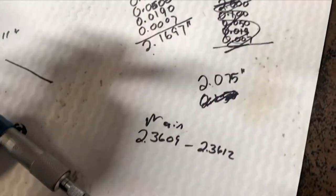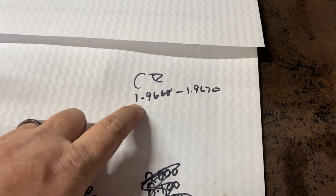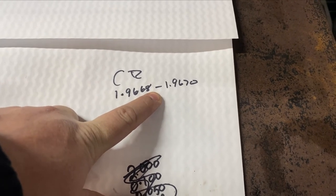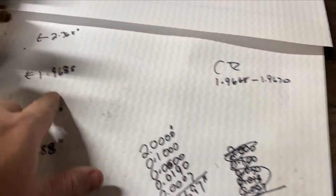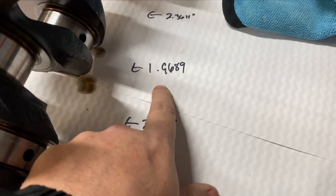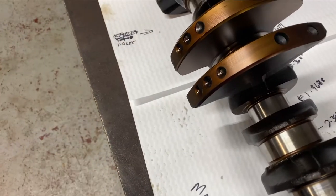Now the manual says the connecting rod journal spec is 1.9668 to 1.9670. So as long as you fall within this range you're good. We went through and got 1.9688 — that falls exactly on the minimum range for standard bearings. This one here was 1.9689, a little bit bigger but still within range. And then this one here is reading 1.9685, so I'm going to double-check that one.